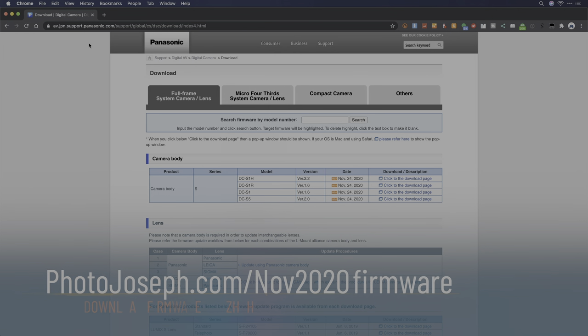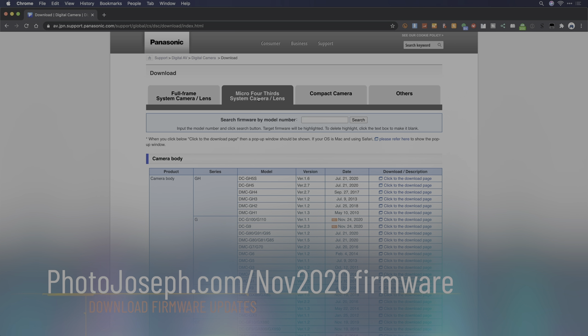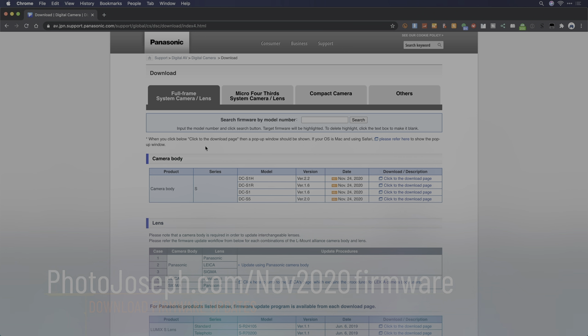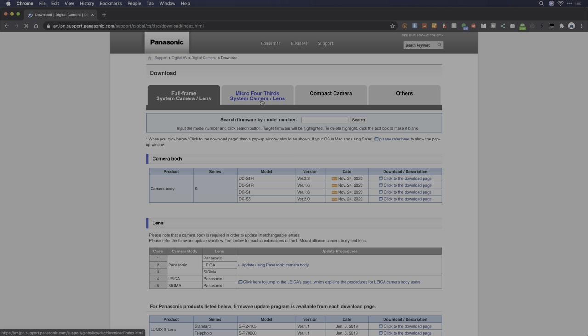To find your update, navigate to the Panasonic Support page, which is linked below, and then click on either the Full Frame tab or the Micro Four Thirds tab depending on your camera system. You'll find a list of recently updated cameras — in this case the S1H, S1R, S1 and S5 — along with dates of when that update was released. Under Micro Four Thirds you'll also find the G9 and the G100, both released on November 24th.